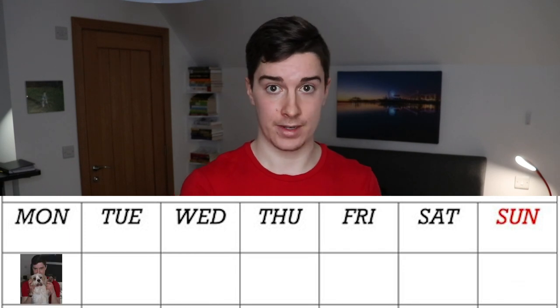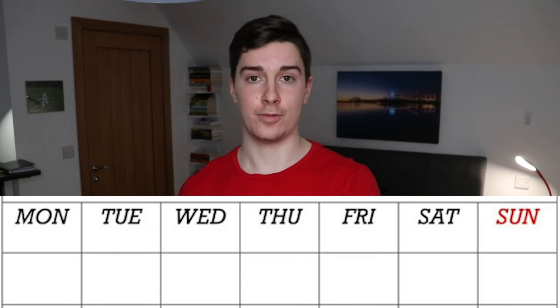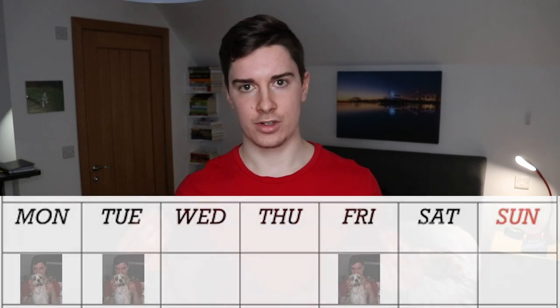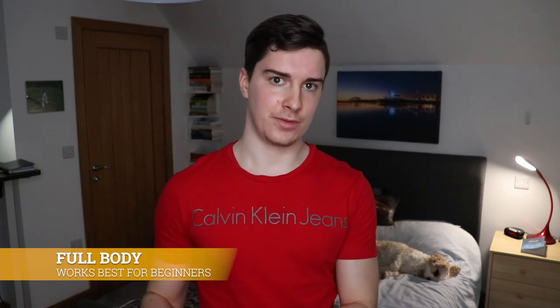Full body typically works amazingly for beginners, especially when new to calisthenics and learning the fundamental exercises like push-ups, pull-ups, squats and such. It can also work progressing into the intermediate stage. Once we get to the intermediate stage, we can then work with upper lower routines so we can focus more on each part of the body to get more volume and actually make more progress. Use these as a guideline and then tailor them to your own needs.